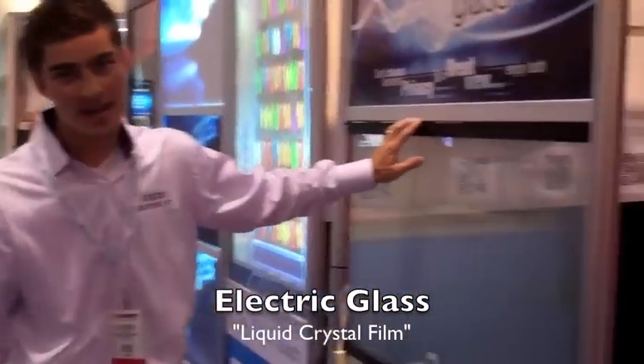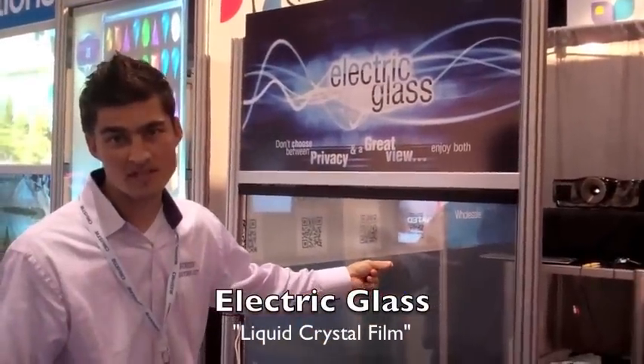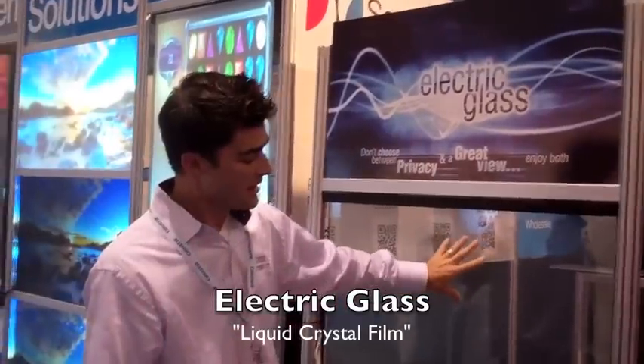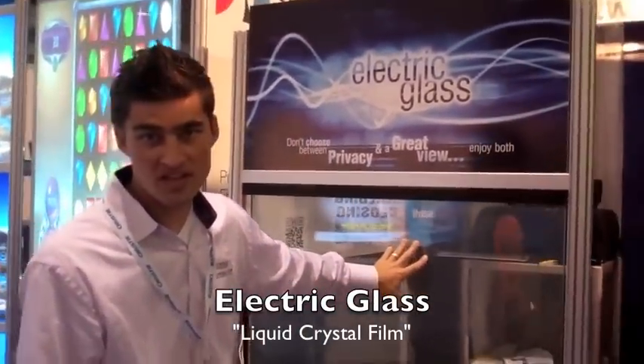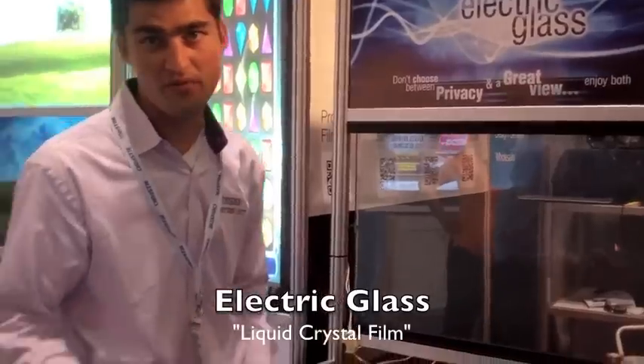This is our electric glass product. What it is, is there's liquid crystal film sandwiched between two pieces of glass. This is great for privacy — corporate boardrooms, bars, nightclubs, churches, whatever — wherever you need privacy.